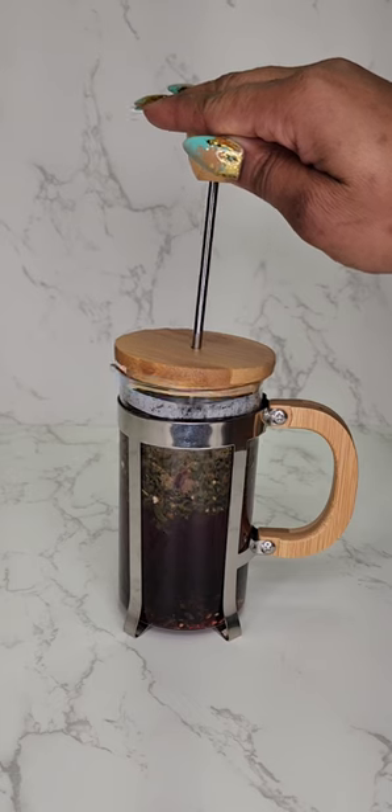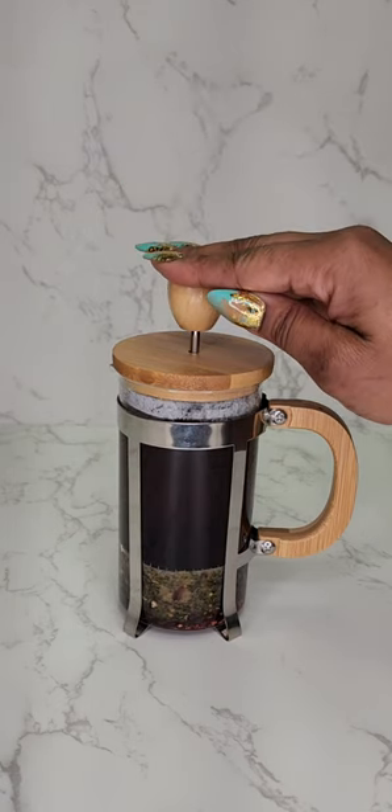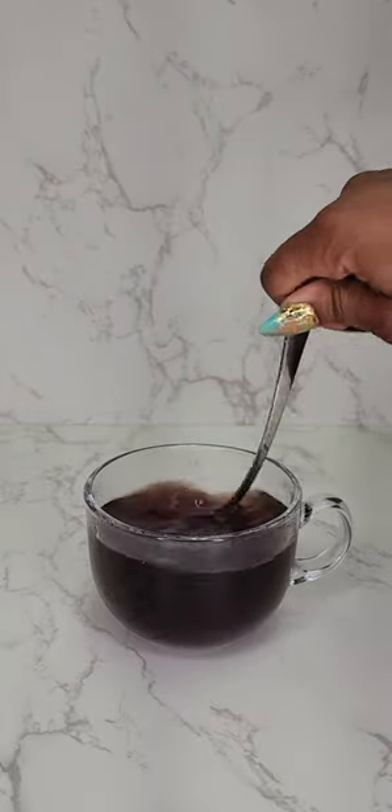I cover and let my tea sit for about five minutes before lowering the plunger slowly. Add to my favorite teacup and sweeten with some bamboo honey.